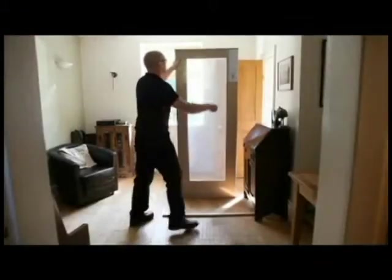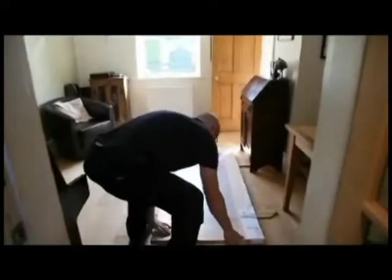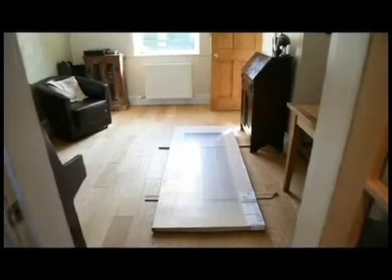Doors can be heavy and should be handled carefully to avoid accident and damage. If necessary, get assistance when handling the door. The door should always be stored flat and elevated from the floor with appropriate bearers.